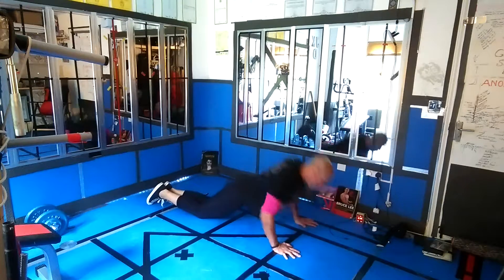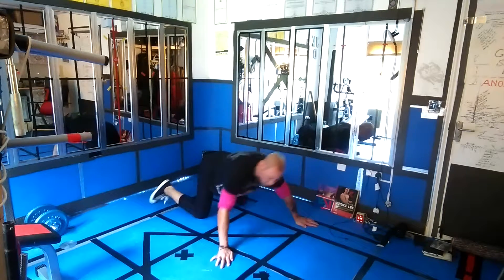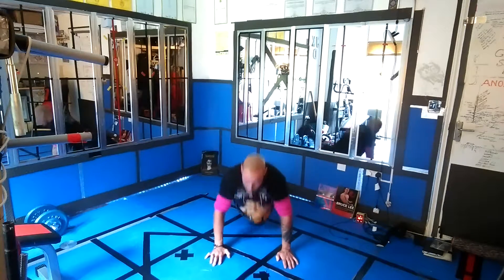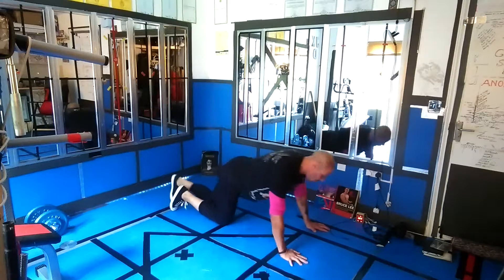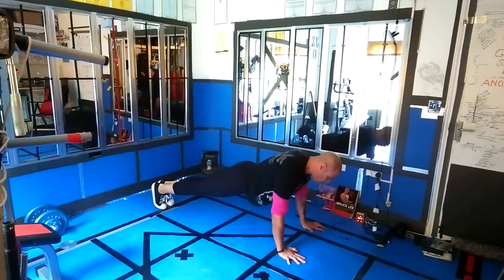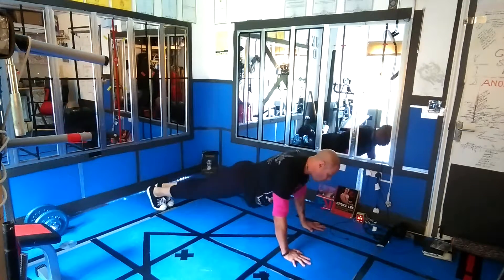When you breathe, you breathe in as you go down, and as you explode up. If you're fitter, you do it from the full plank position — arms close, taut stomach, lumbar region engaged. It's a closed-chain exercise.